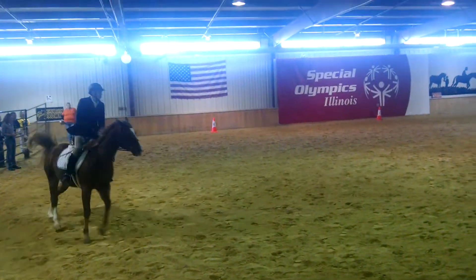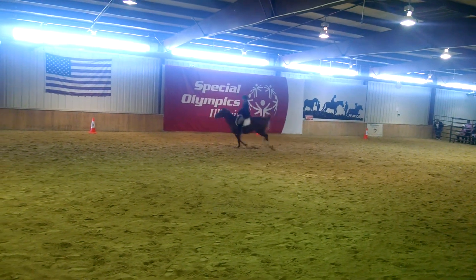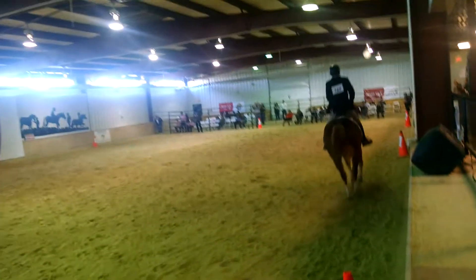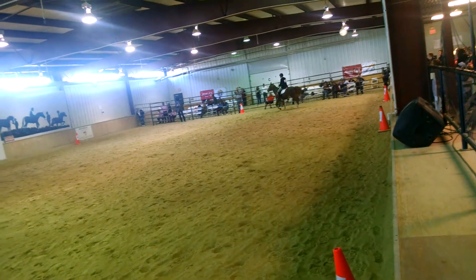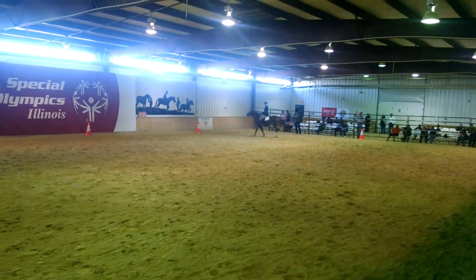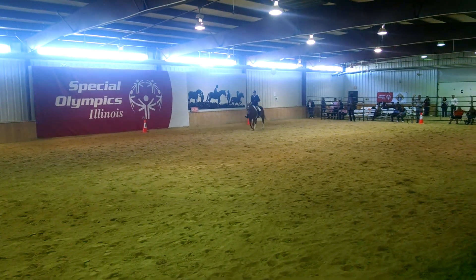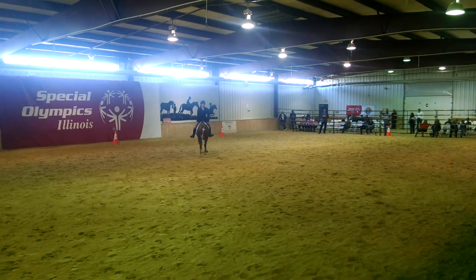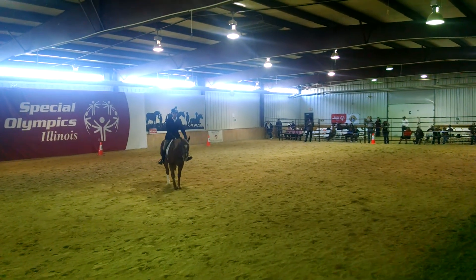We're feeling good. Between K and M, working trot. E, medium walk. H, X, S, free walk. S, medium walk.